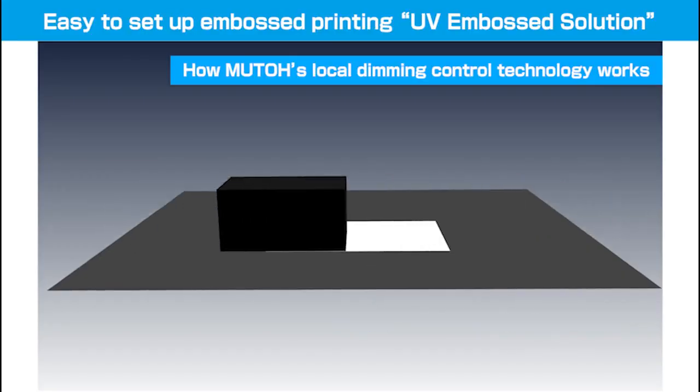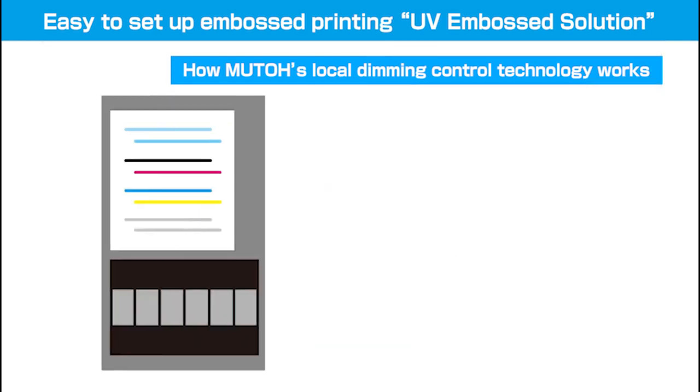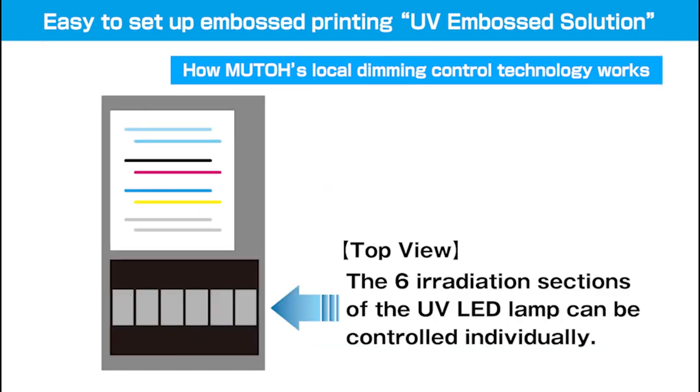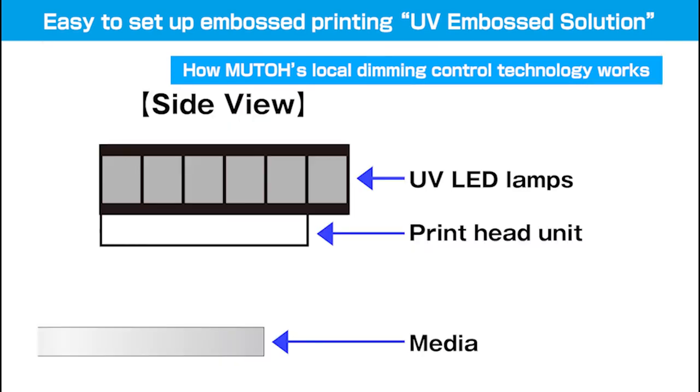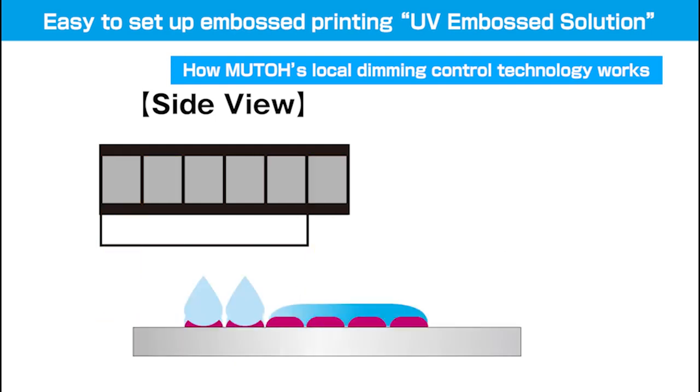MUTO's UV Printers ExpertJet 61UF and ExpertJet 661UF are equipped with UV LED Lamp Local Dimming Control Technology that allows fine adjustment of printed surface texture.